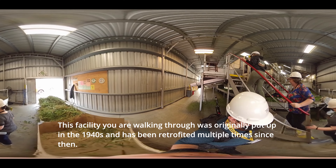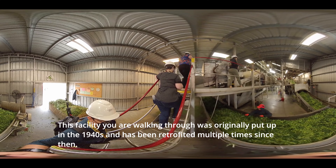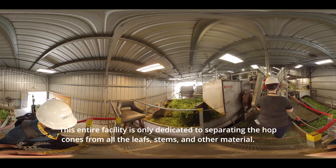Here we have what we call our picking machine. As the hops are fed in through the boxes, they go through what we call an arm breaker, which just evens out the pile of hops coming in to be picked most efficiently.